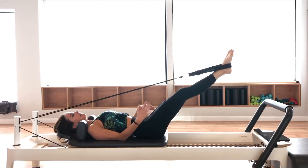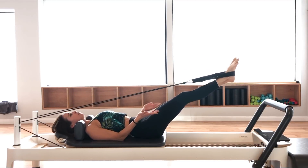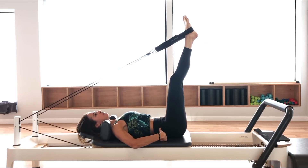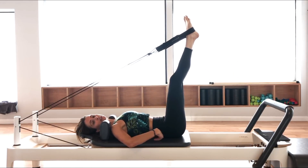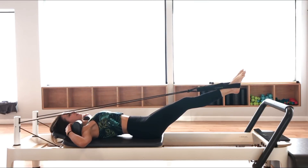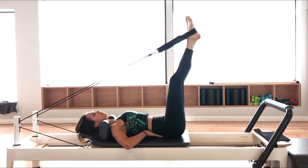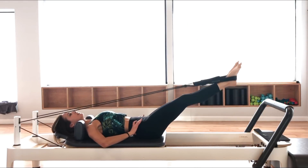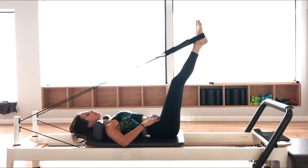Depending on what your range of motion is, only bring your legs up as high as you can keep the tailbone down, and only bring the legs down as low as you can keep the ribs down. See how the ribs are lifting up — you don't want to do that. Keep the spine super stable, and what's going to help with that is your core strength.